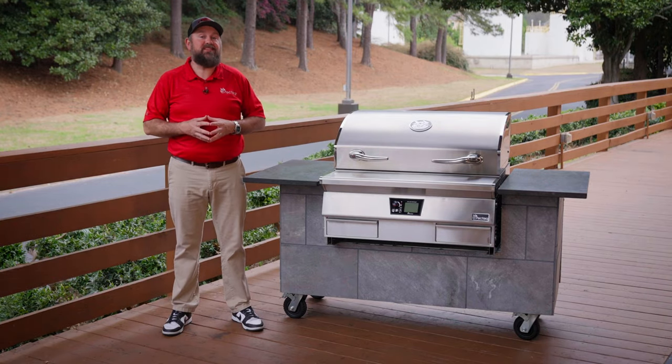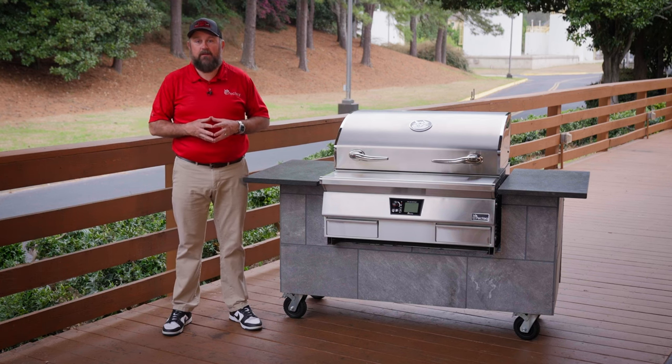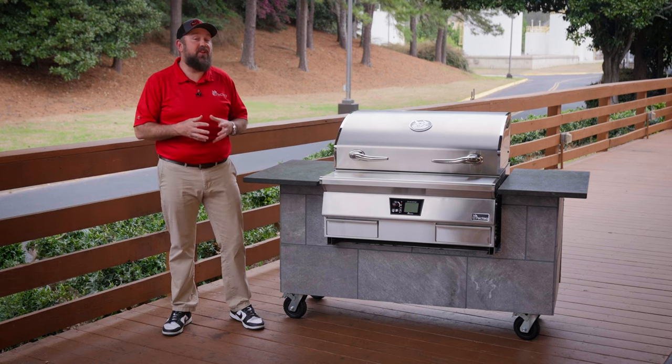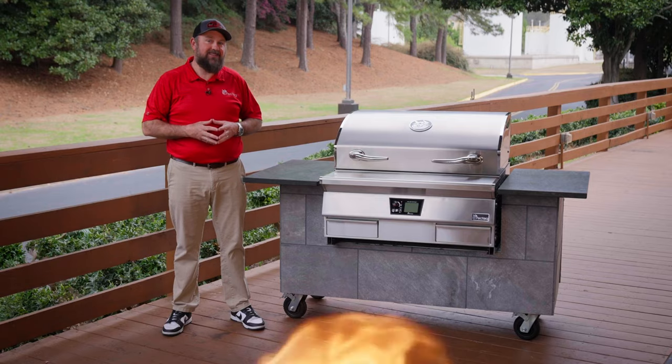Thanks for joining the RecTec family. If you have any questions, please give us a call at 706-922-0890. You can also visit the website recteq.com for any FAQs. Please follow us on all social media and make sure to tag us on any of your cooks on your brand new E-Series. From everybody here at the RecTec Worldwide Headquarters, we'll see you at the RecTec.